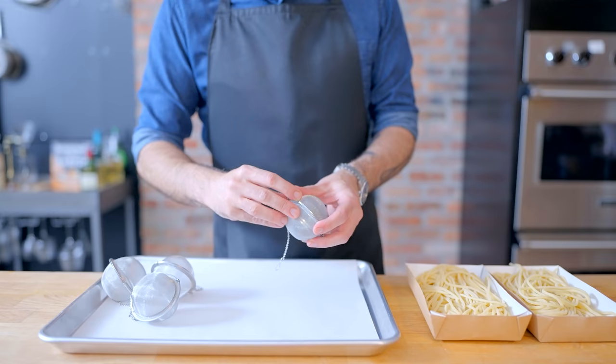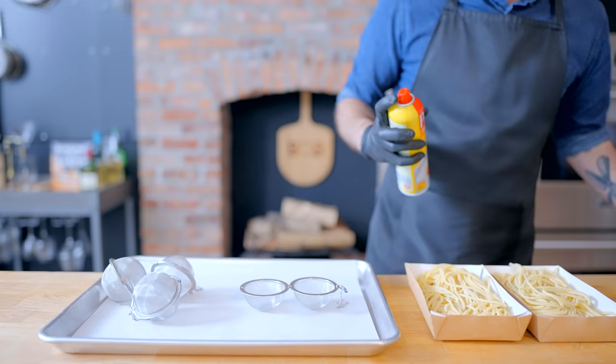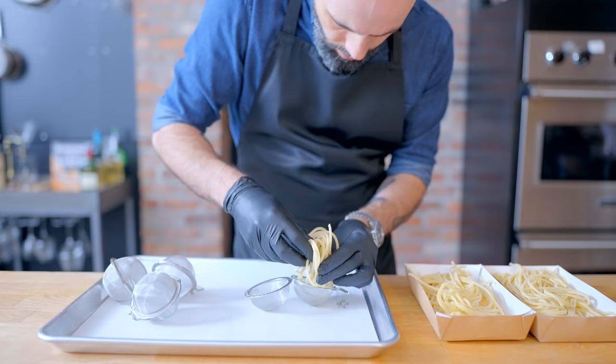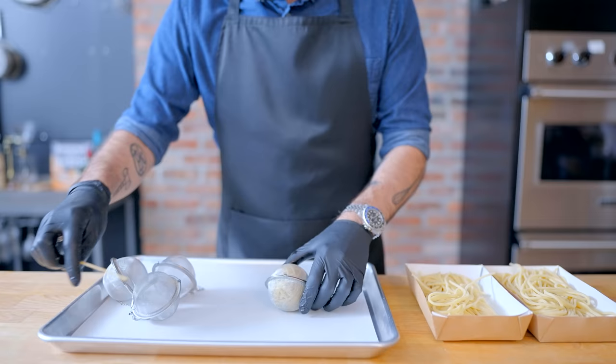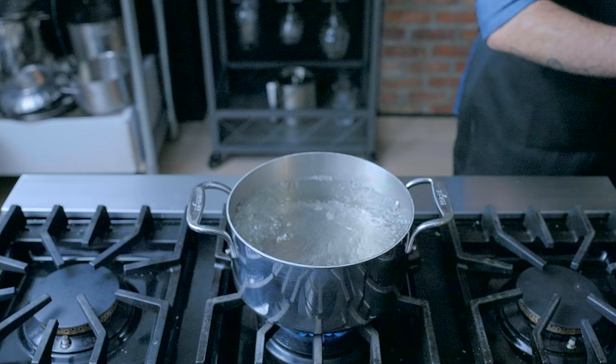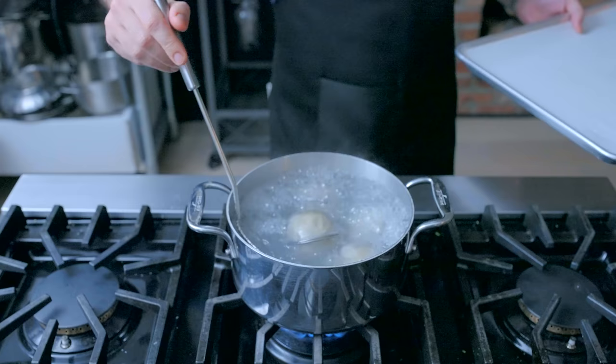In the meantime, we're gonna make our spag balls by virtue of some tea infusers. Give their interiors a spritz with nonstick spray before stuffing them full of fresh spaghetti. Stuff as much as you possibly can in there before trying to close it up and stuffing in any errant spaghetti strands, maybe with a piece of dried spaghetti. Is that irony? Leave a comment if you think that's irony. Once all your tea balls are stuffed with fresh spaghetti, we're bringing them to some boiling water where they're gonna cook for four minutes. Let these drain and cool off for about five minutes.